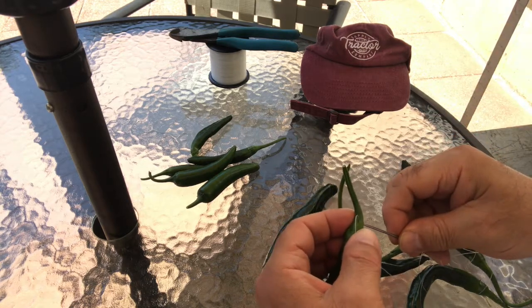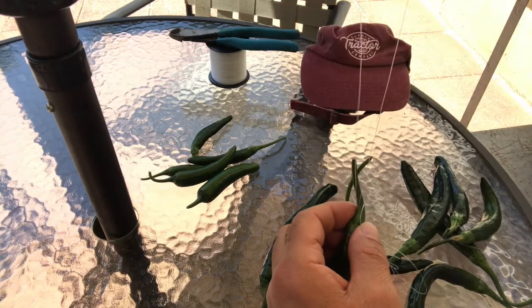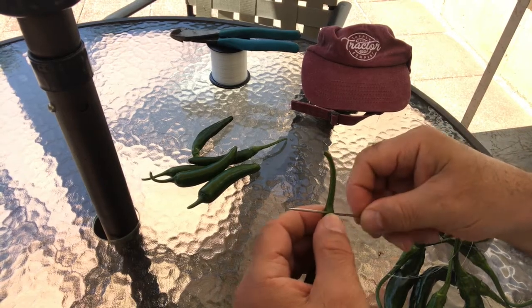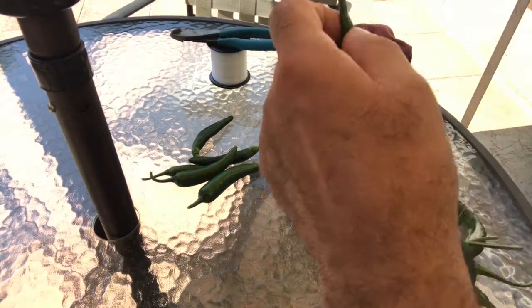Of course, you can go out and buy a dehydrator and just have the machine run in the house for a couple of days to dehydrate the peppers. Or you can do this and let the sun do the job. I chose solar.